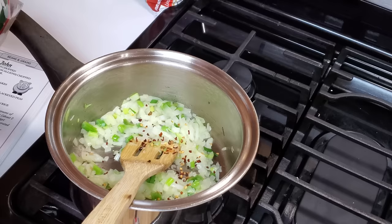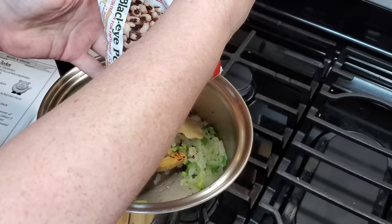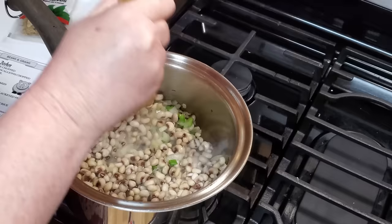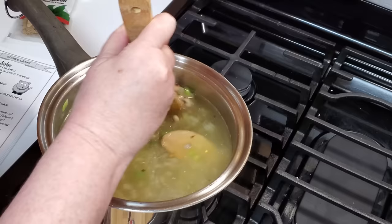And if you like more, go ahead. We are going to put in a bay leaf, then a bag of frozen black-eyed peas — this is a 16-ounce bag — and four cups of broth. You can use chicken or beef; this is chicken. If you don't have any made, just use bouillon.